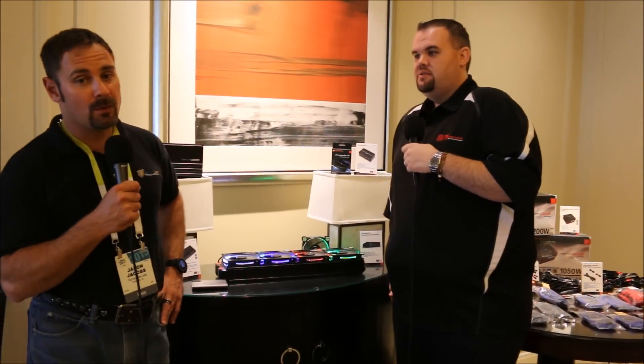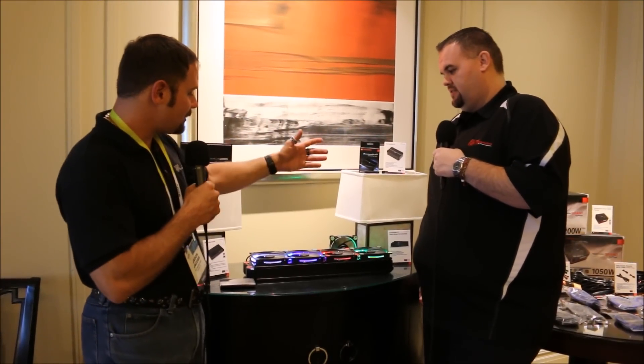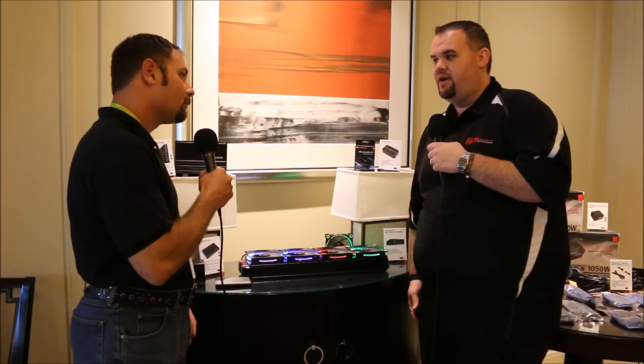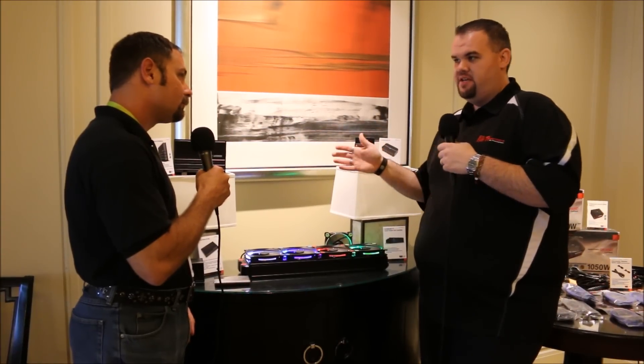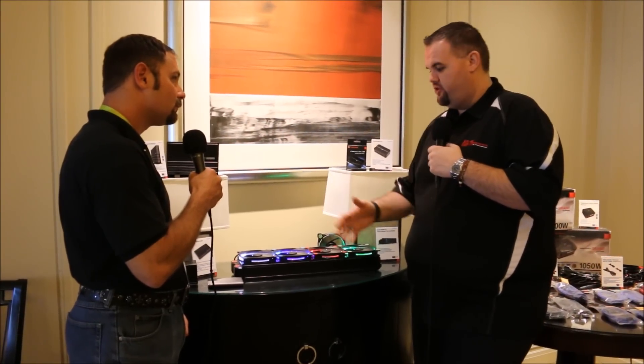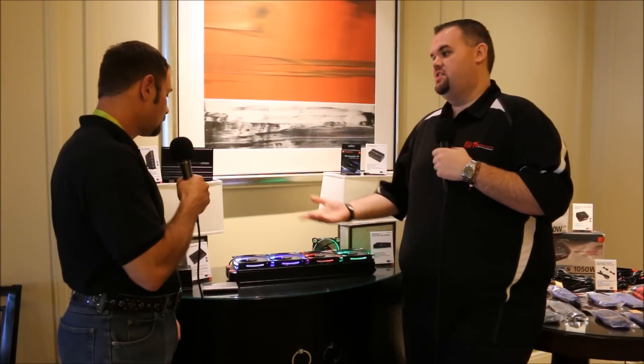Easy to see in the Core X1 and Core X-Series chassis. When can we expect these to be available? Probably around Q1, maybe end of Q1 — around March to April. It could even be sooner, just depending on how quickly they finish it, get it packaged, and get it out.